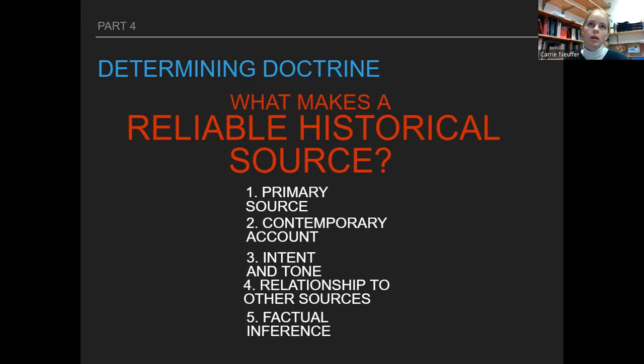The fifth criterion is factual inference — this is like checking the facts. Joseph said he went to a grove of trees and prayed, so we can look back and ask: is there even a forest near his house? And there is — there's a grove. So that's great factual inference.